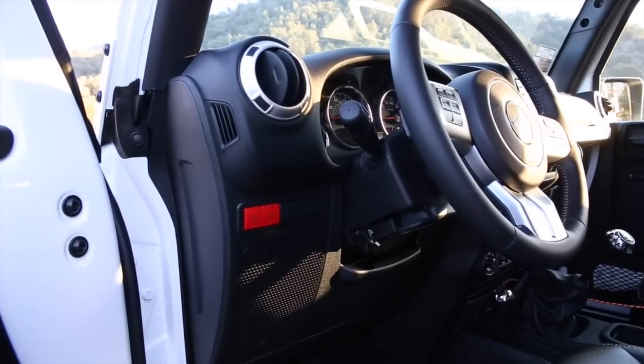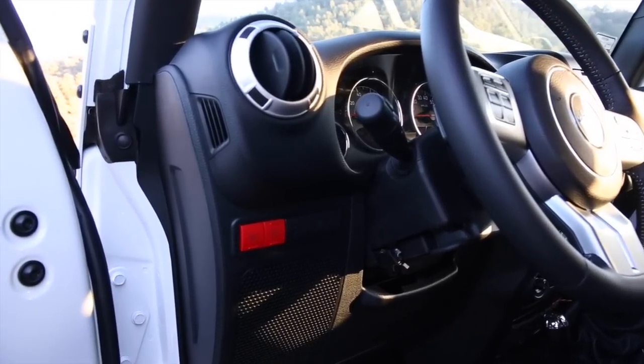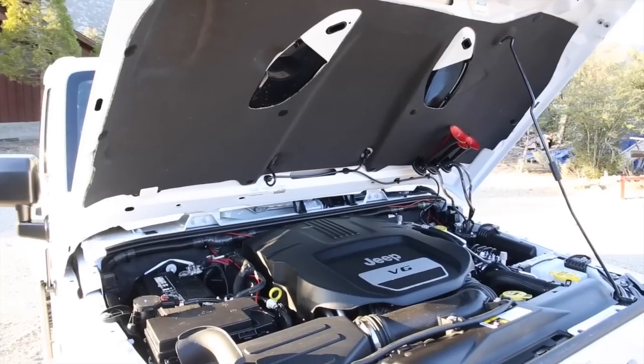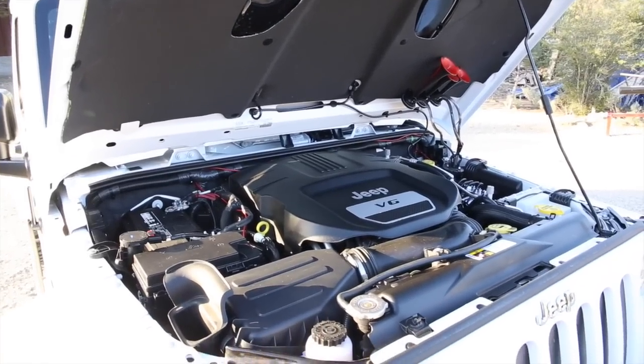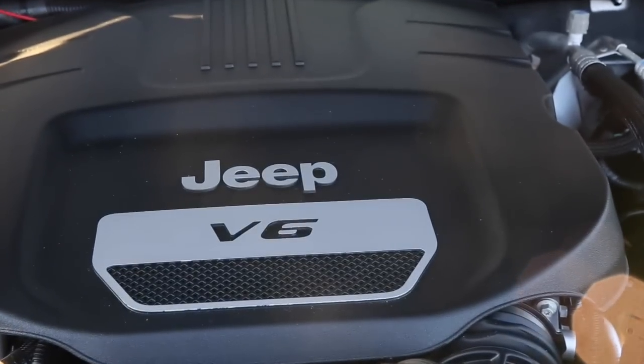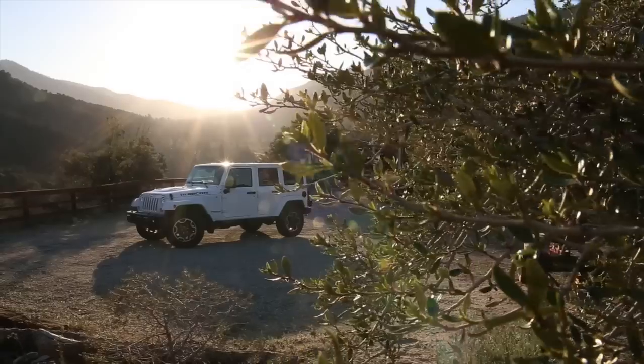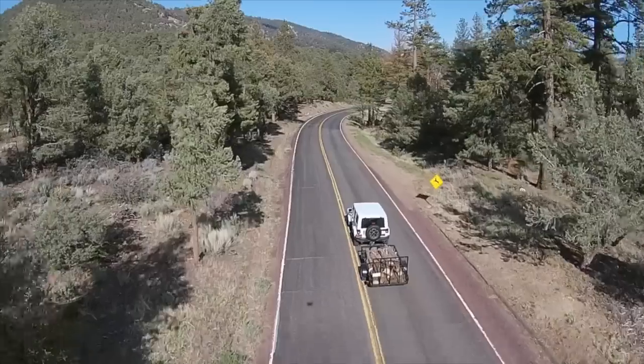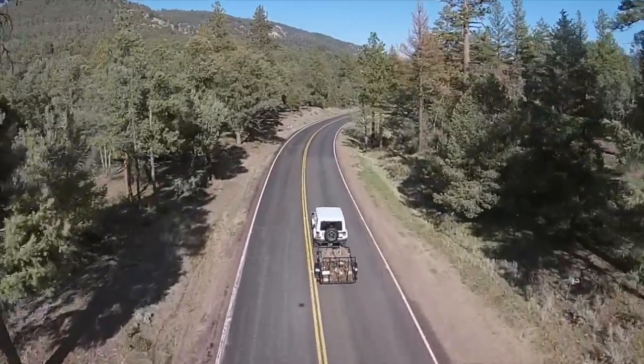Every Rubicon includes electronic switches that control sway bar disconnect and the front and rear differential lock. All Jeep Wranglers are equipped with 3.6-liter V6 engines. All 4-door Rubicons with the towing package are capable of towing 3,500 pounds of weight.